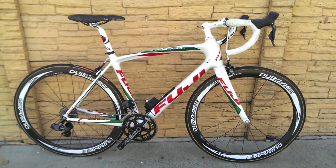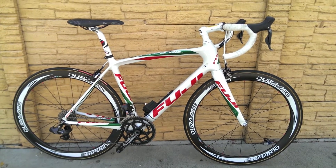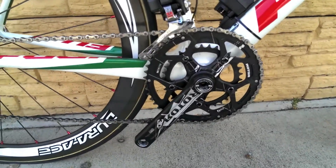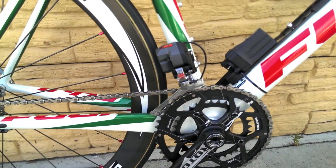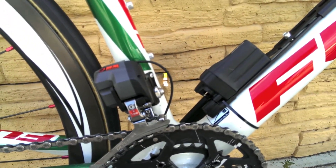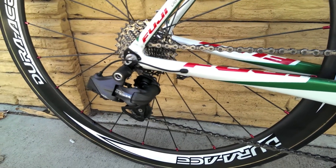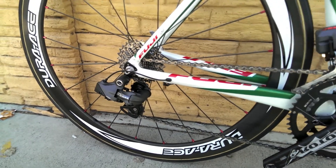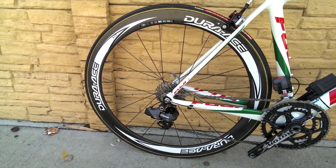Hello everyone, this is my Fuji Gran Fondo 2.0, medium frame, full carbon fiber frame set. It's got a Rotor 3DF compact crankset, full Ultegra Shimano Di2 components, a front derailleur as well as a battery. This is the rear derailleur, and it currently has some Dura-Ace C50 carbon fiber wheelset.